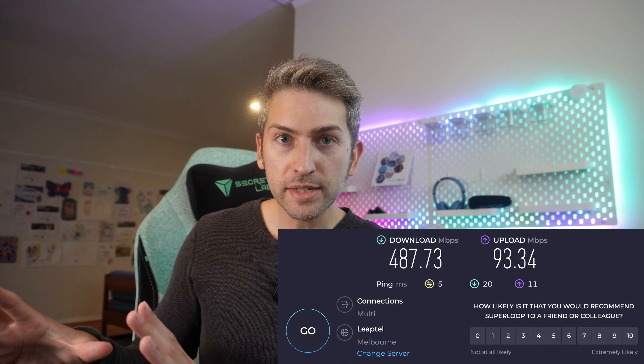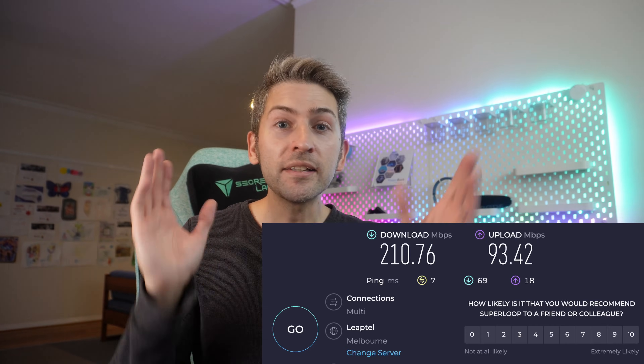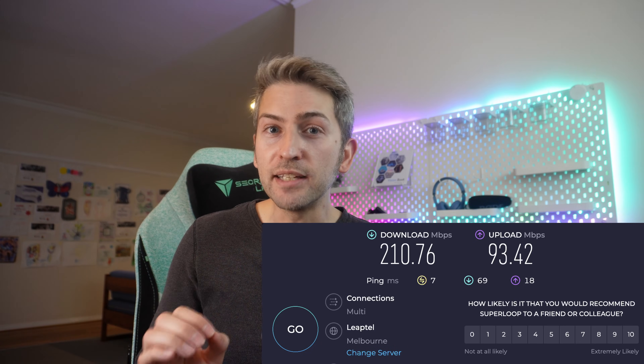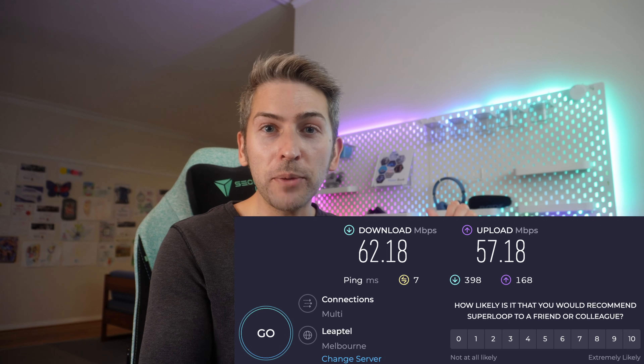Here we have the bedroom test, the gaming PC test, us sitting on the couch in the living room test, and then finally the backyard test where I go all the way to the shed to really test out the range. These are our baselines, so let's jump into the unboxing, setup, and then run through the tests.